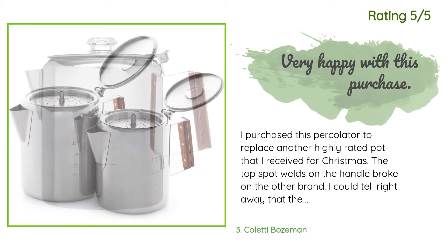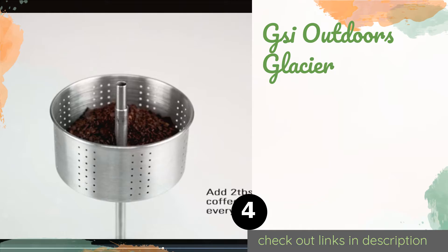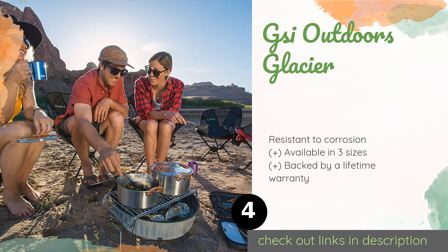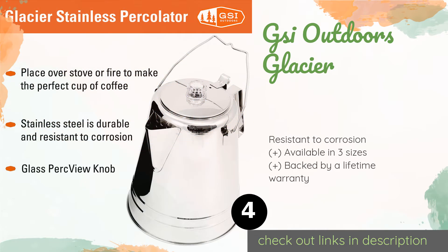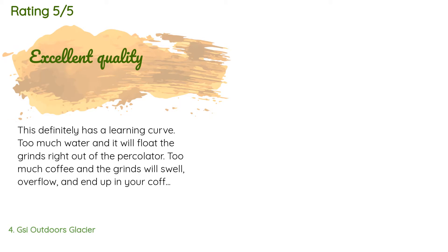The next product is GSI Outdoors Glacier. Campers are sure to enjoy their early mornings when they wake up to the sound and aroma provided by the GSI Outdoors Glacier. Its wire bail handle is convenient for hanging it over the fire, while its heavy-gauge construction can withstand drops like a champ.